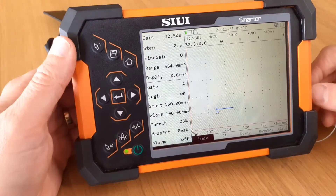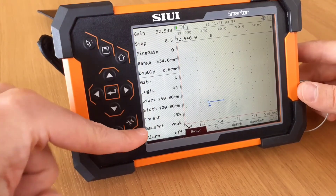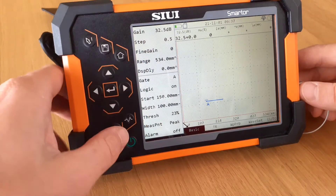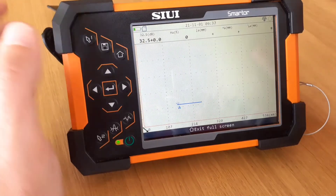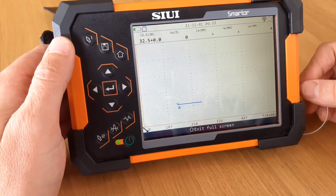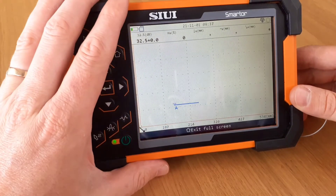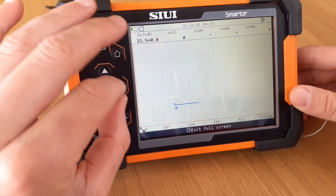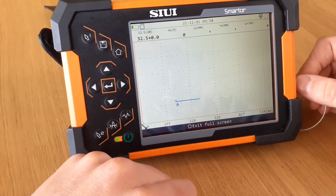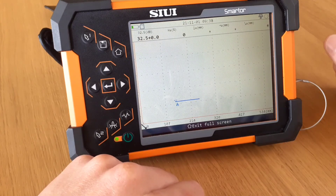As you can see, it's quite similar to the other UT sets that are out there with your basic menu functions, and then your fine adjustments in the sub menus. It's nice to have these hot buttons — they'll get you to what you need quickly during inspections. It's not unusual or different to a USM Go or an Epoch 650. It doesn't have the rotary knobs, which reduces the cost of the device, but it also means this unit is very serviceable — which we do here in Australia too. We'll send out loan units, get your repairs done locally, and get it turned around in a couple of days. Thanks very much for watching — we'll see you around.